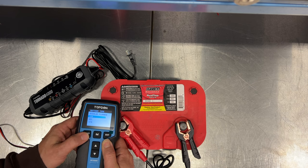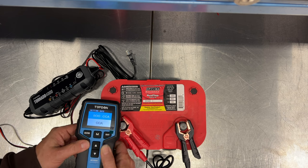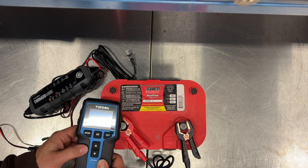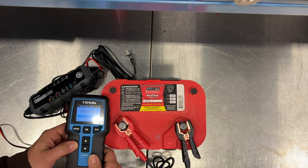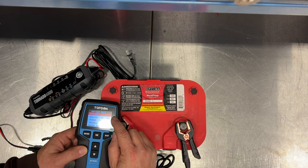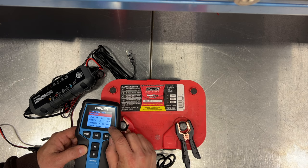I'll go to battery test, then select the battery type. I can enter the CCA rating of this battery, which is 800. Now it's testing this battery. It says that we should replace this battery — it's at 1% health and 0% charge. It also gives us the internal resistance of the battery.